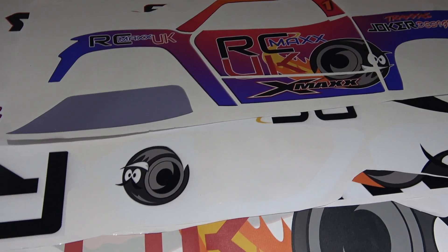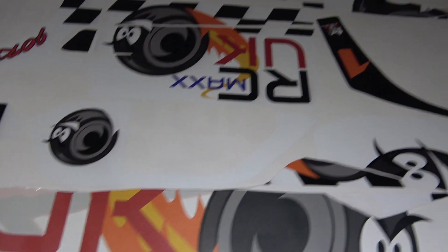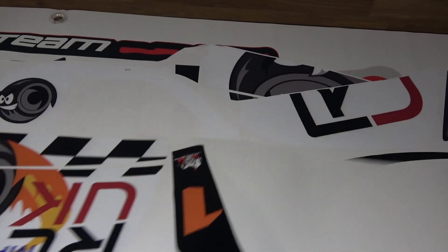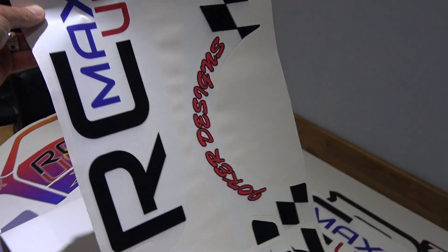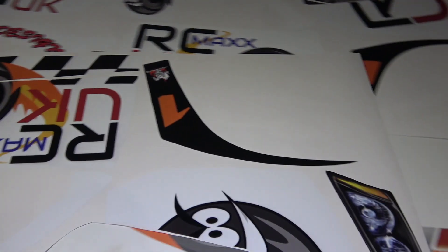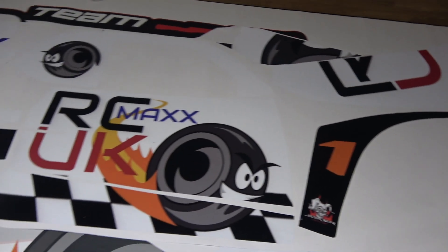I also got from Joker Designs — which I'm also excited about — you can't really see it because it's all in bits here, but this is a wrap for my Losi 5T body. It's a lot bigger of course. So check out Joker Designs and maybe get something custom for your car to make it a bit more personal to you. Take it easy, catch you next time.